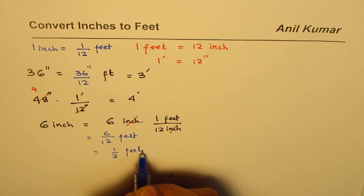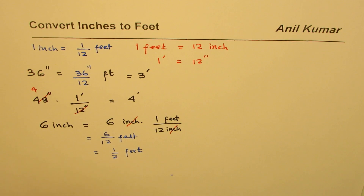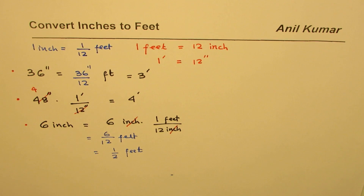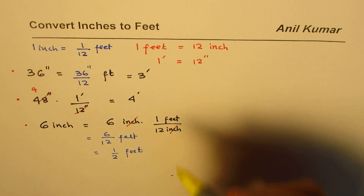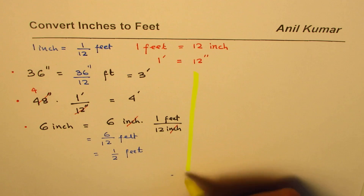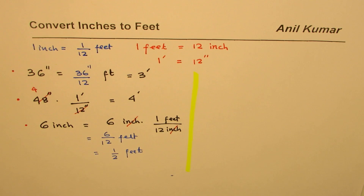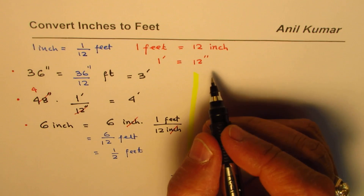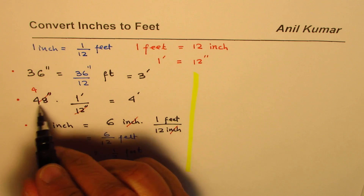We have done three examples — a whole number result, and a fraction that's easy to work with like half a foot. So six inches is half a foot. Now let me take up some examples where when we divide by 12 we land in decimal numbers. Let's take a value like 40 inches.